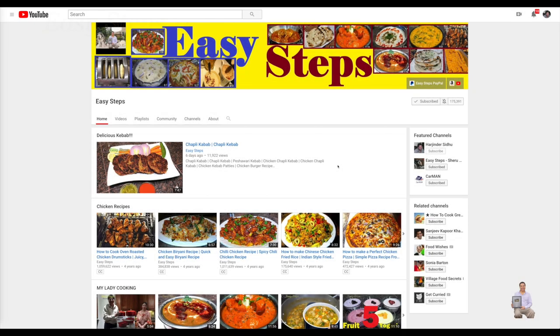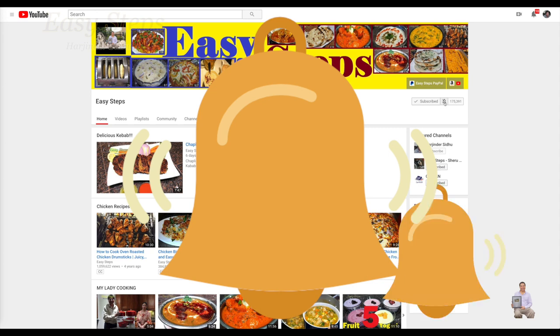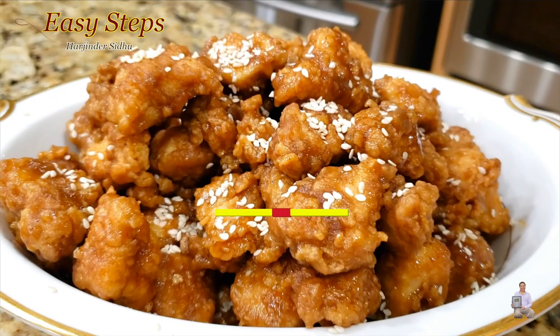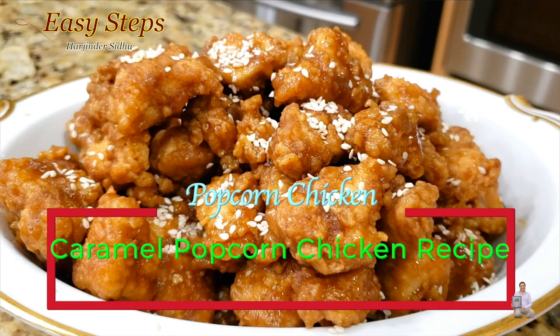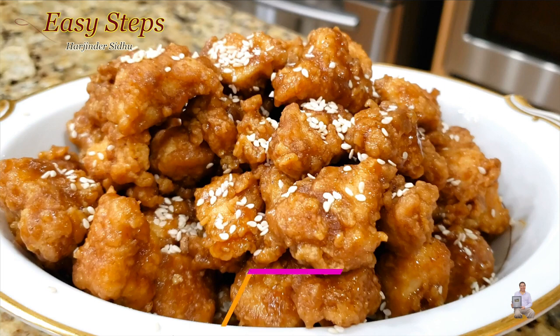Hello everyone, please welcome and join me at Easy Steps Cooking. Please click on the bell icon and you will get all the notifications of my new videos. Let's get started with a very tasty, delicious, crunchy caramel popcorn chicken — very juicy, very delicious. Please try it. I'm going to share with you how to make it.